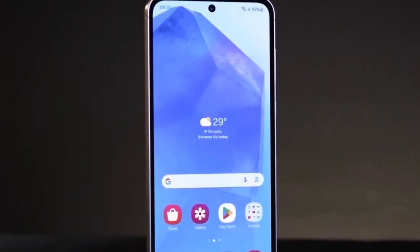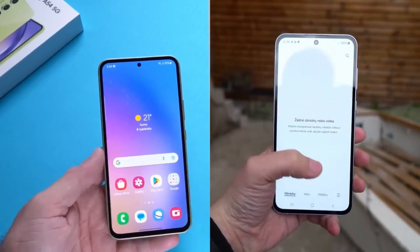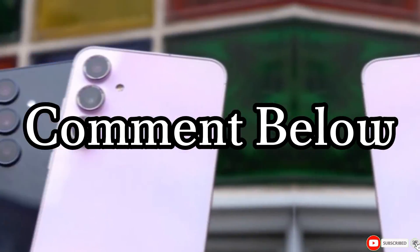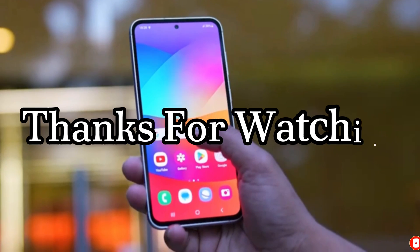What do you think about the new leaks? Are you excited for the Galaxy S25, or are you waiting to see what other surprises Samsung has in store? Let us know in the comments below. Don't forget to like, share, and subscribe for more updates on the latest tech news. Thanks for watching.